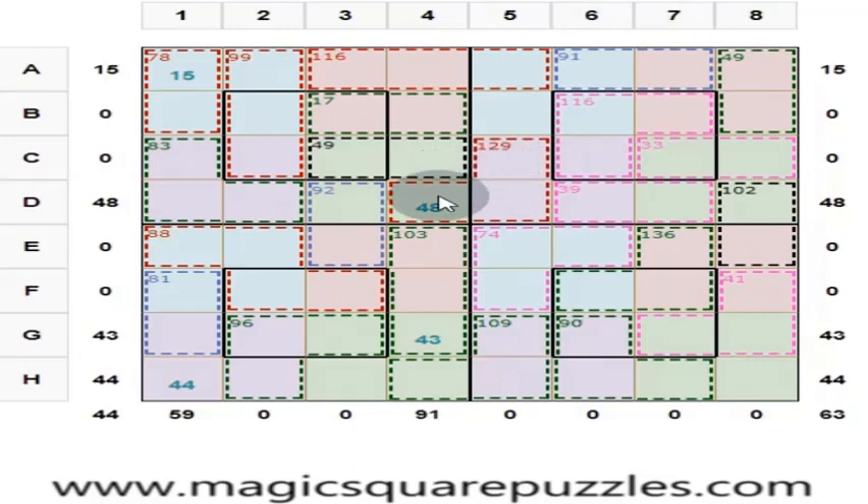In this magic square, you can start anywhere, go anywhere, come anywhere. It is no hard and fast rule that you have to start here or go this way only. Wherever you feel like finding an answer, you can do it.